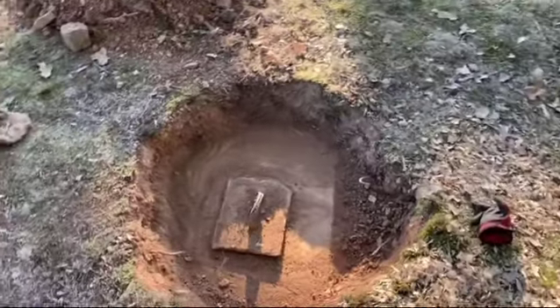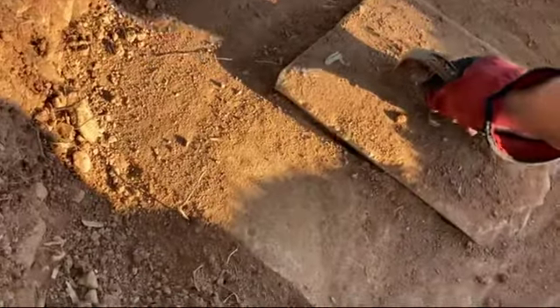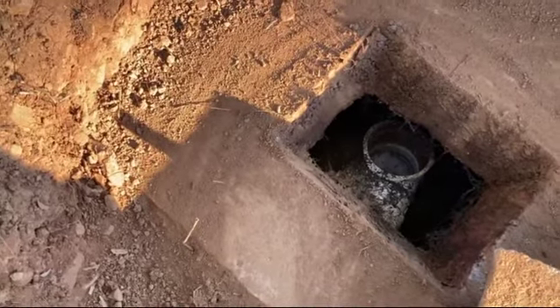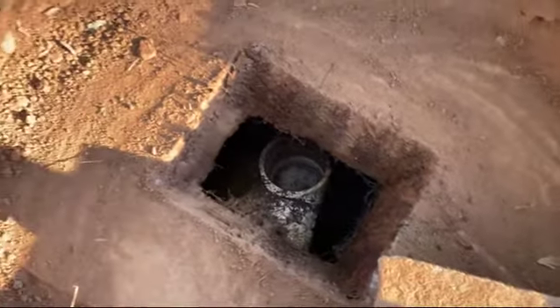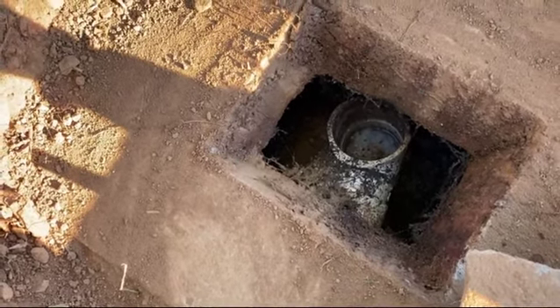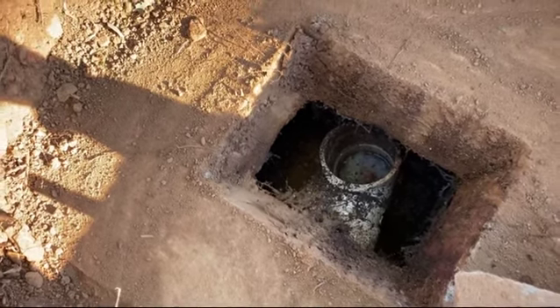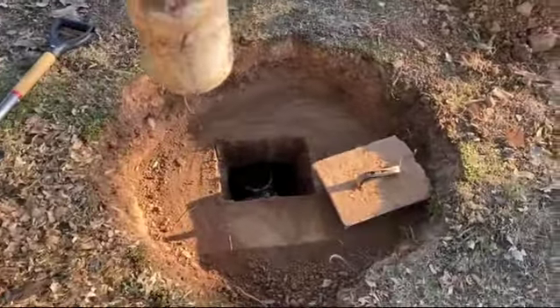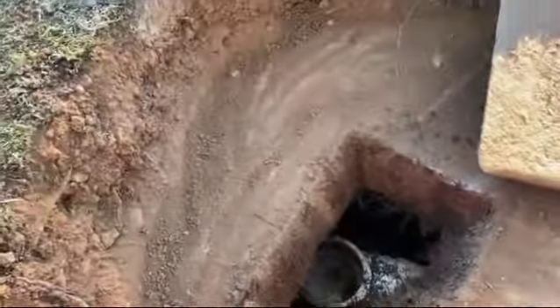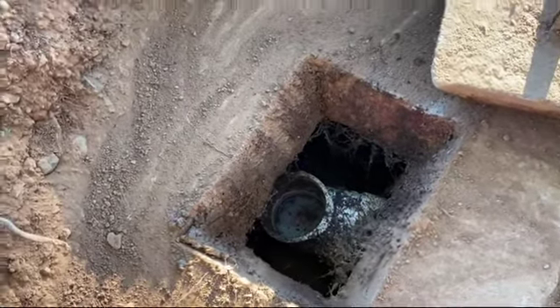Let's take this access cover off and see what we've got. Bring the pry bars in, get them under - watch your clothes. We got it open. I'm not sure what they've got there - it looks like there was once upon a time either a vent or an RV spout.